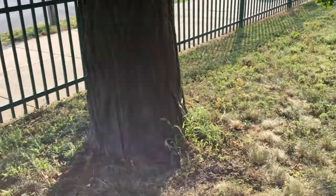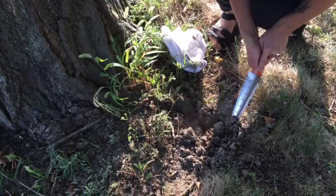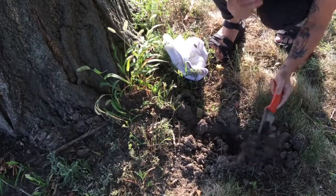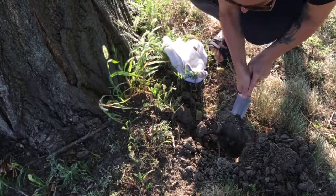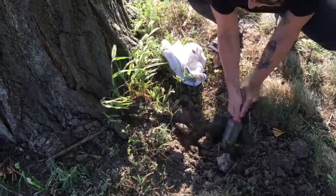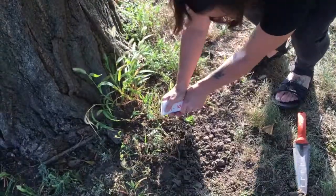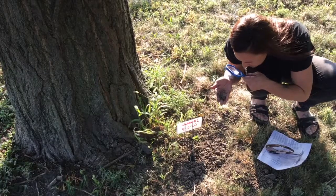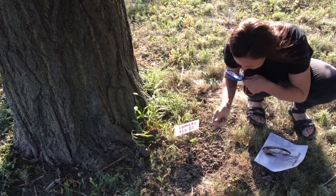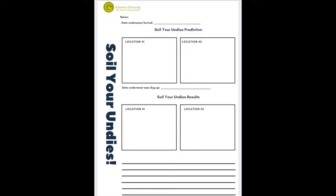Next, we will repeat that process at a second location in the schoolyard or garden. Once you've identified your second location, dig another hole that's six to eight inches deep and bury your second pair of underwear. Remember to label this site as well with a new name like location number two and the date that you buried them. Once again, take a few moments to observe the soil and the area and record your predictions on what you think the underwear at location two will look like in two months. Do you think it will be similar or different than the underwear from location one? Why or why not?